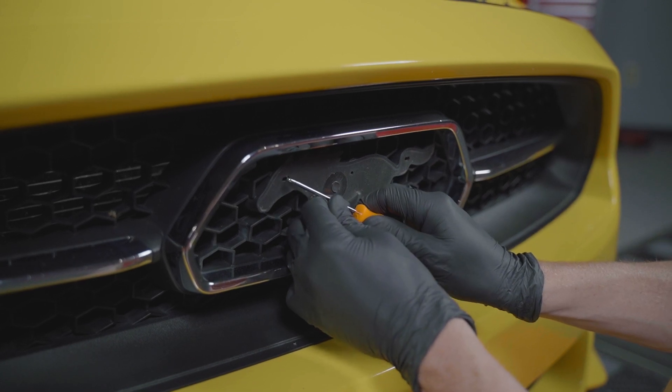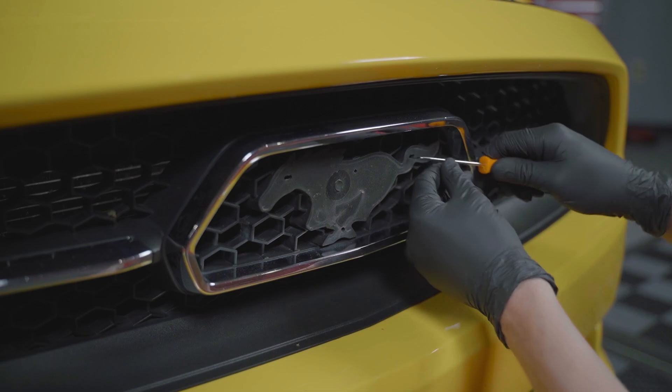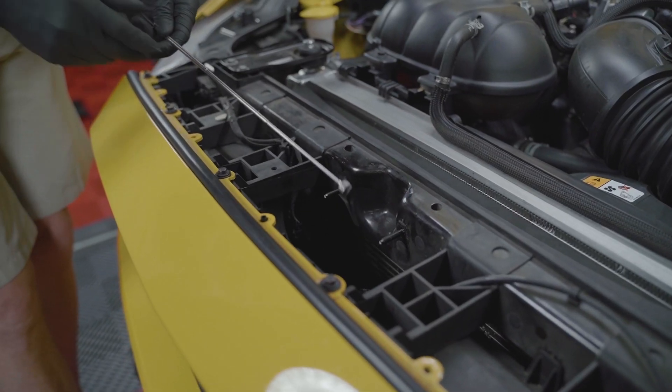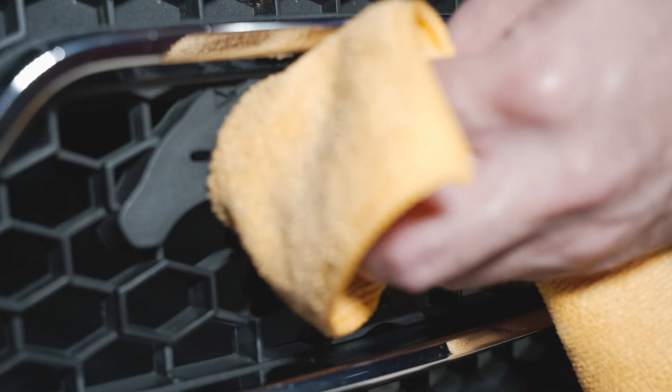Poke any retainers that stayed in place with a small pick, then use a long magnet to fetch the four retainers. Wipe down the face of the grille where the emblem was.